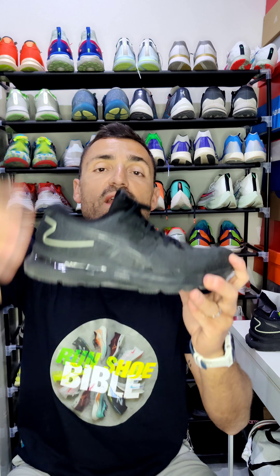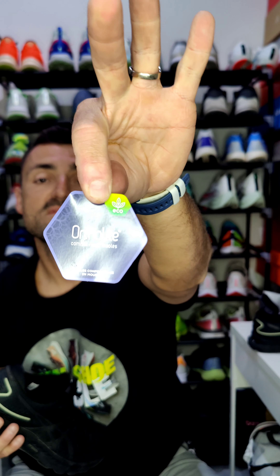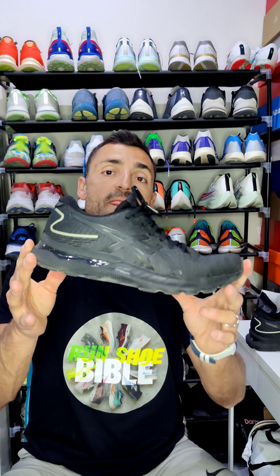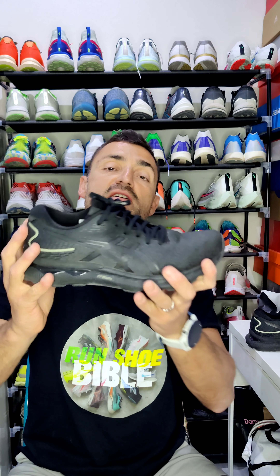What is this shoe good for and who is it for? It's good for logging miles day after day. It's a very safe, very stable, and very comfortable shoe. Even the insole is made of a special Ortholite material, which is very comfortable and really describes the overall comfort of this shoe. This is a perfect shoe to log miles — safe, stable, and responsive.